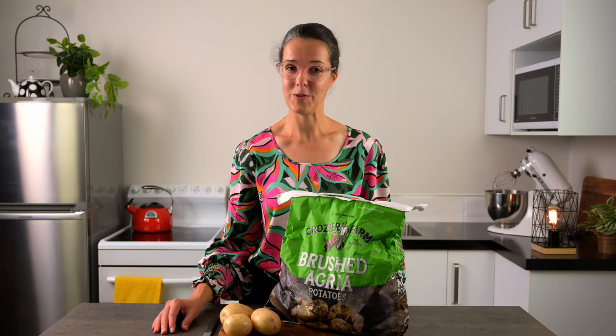Today we're talking about mashed potatoes. I'll share some tips and tricks on how you can make it perfect every time, and then we'll discuss some ideas on how you can plate it beautifully.